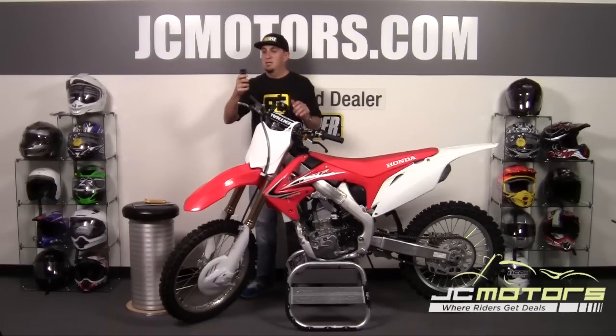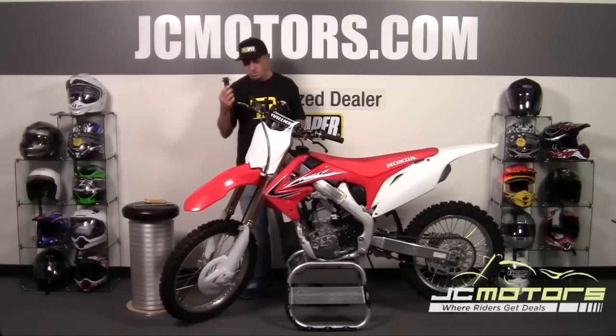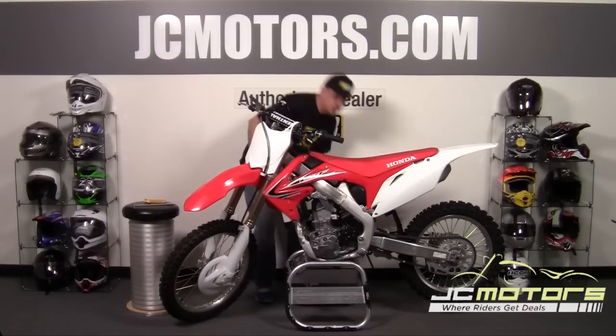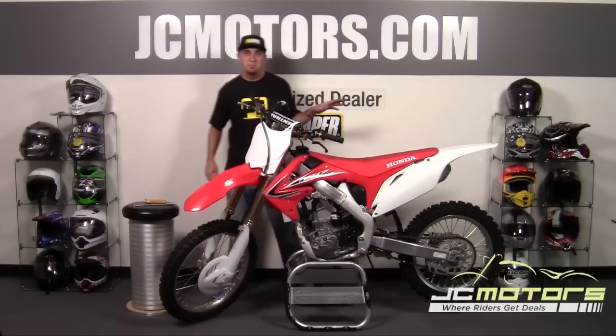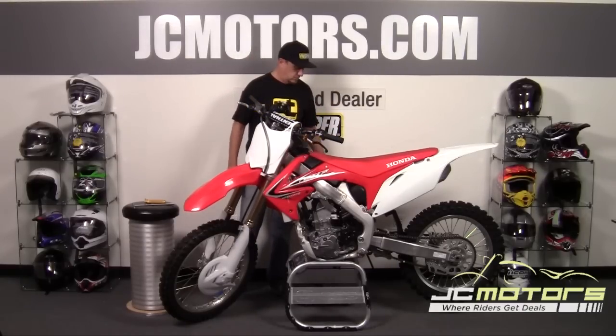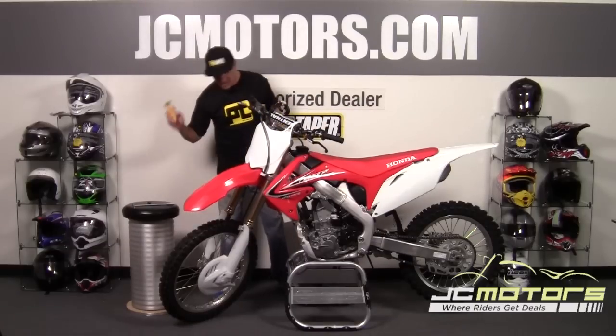I recommend keeping the stock throttle tube — on any stock bike this throttle tube is pretty much mated solidly to the grip, which makes a great replacement in case something were to happen. You can keep it in your saddlebag or gear bag as a spare. I don't recommend trying to get the grip off of that to use on your new throttle assembly — you'll just destroy the grip and it won't be worth it anyway. Just keep that as a spare.